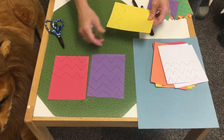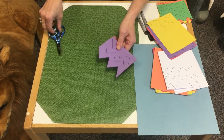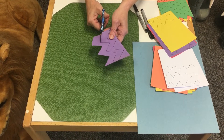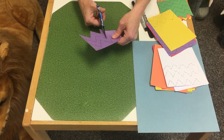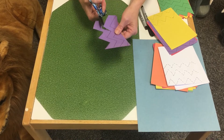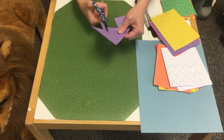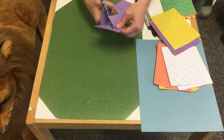Children, as you're cutting, remember our skills: we go and we stop when the line stops. Cut and stop, then turn the paper — cut and stop, turn again, cut and stop. When the line stops, you stop. Then you'll have lots of cool zigzag lines.